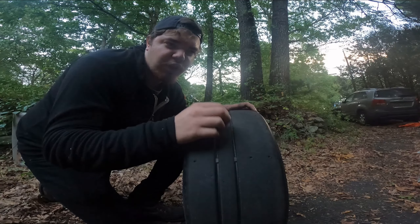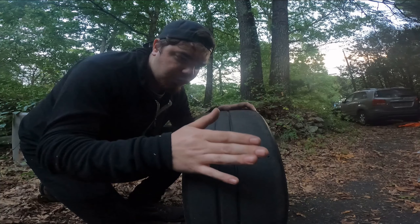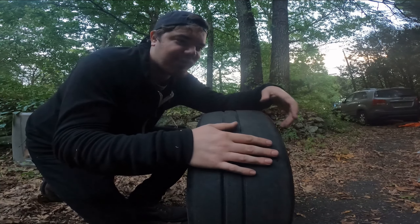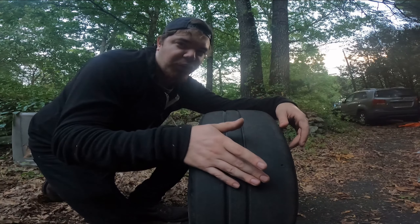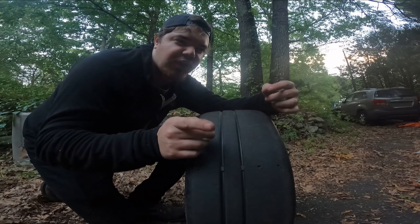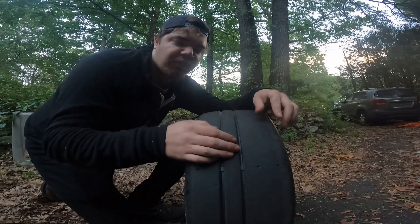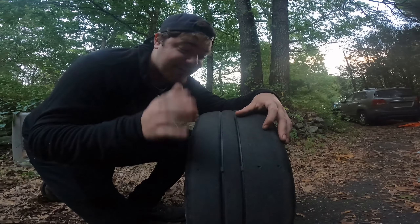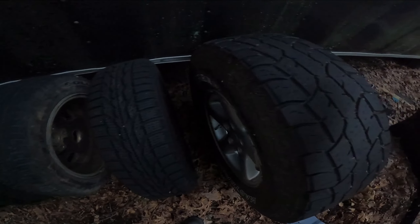These are more towards your entry-level way of getting into a performance tire that is still DOT-legal and can still handle rain very easily. These tires are relatively inexpensive — for my size, a 205/50, these are about $90 a pop. So these are the first example of the entryway into a performance tire.